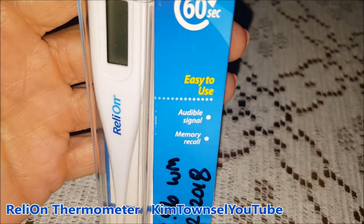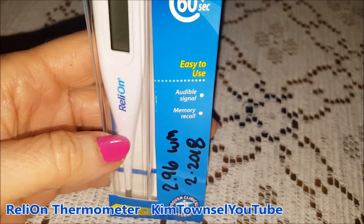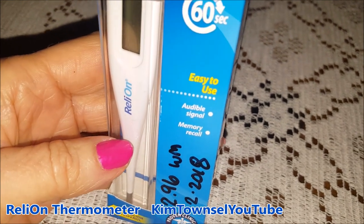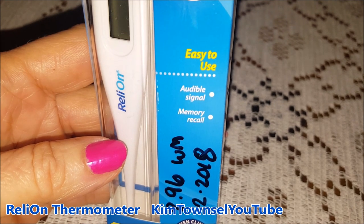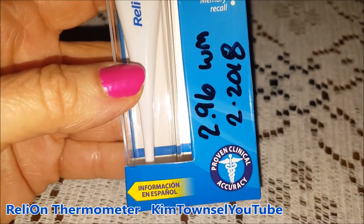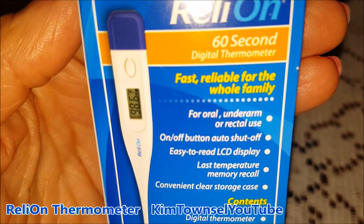It's called Lie-On. They had one that had more bells and whistles to it, but I just need something to check my temp in case I get sick or anyone else in the house gets sick. It's supposed to tell you in 60 seconds. It has an audible signal and a memory recall so you can tell what your last temp was. 60 seconds for oral, underarm, or rectal use.